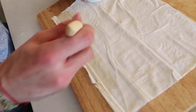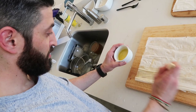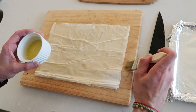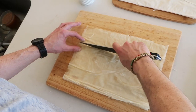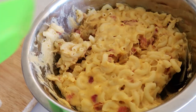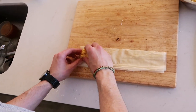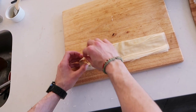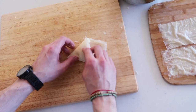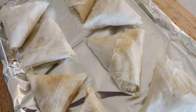Melt a half a cup of butter. Take one single sheet of phyllo dough and paint it with butter, then repeat that with two other sheets until you have three buttered phyllo dough sheets. Cut it into three strips. Take a little bit of your mac and cheese mixture, put it at one end, then take the corner and flip it over, keep folding till you end up with a triangle. A pocket of deliciousness.